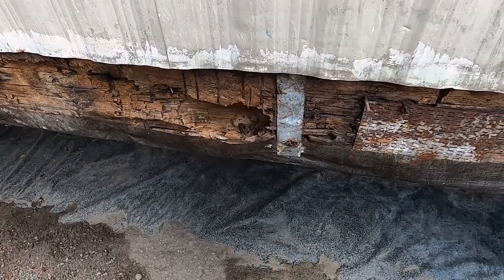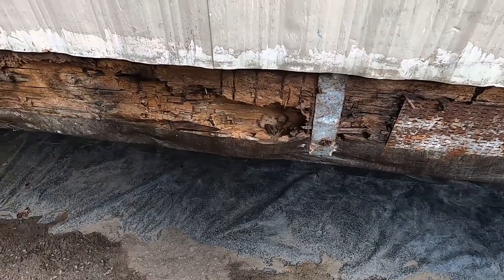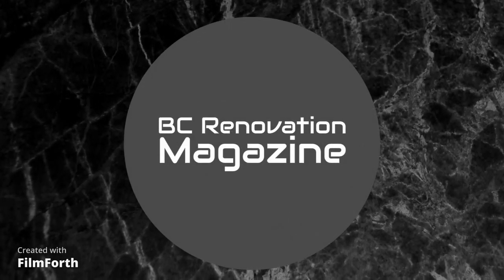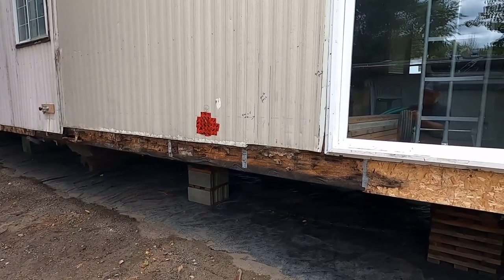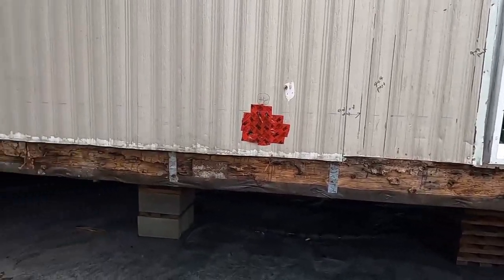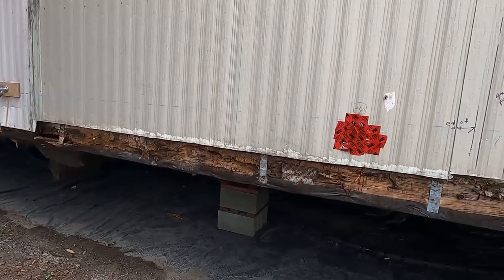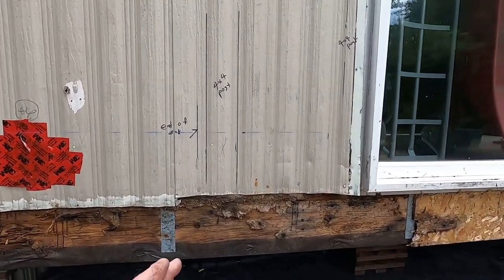That's not good, folks. We're going to have to fix that. Stick around and I'll show you how I repair this rotten wood. So I'm getting ready to build my new deck, but before I can build my new deck there's a little bit of work I have to do here, because the deck is going to overlap onto some rotten wood.